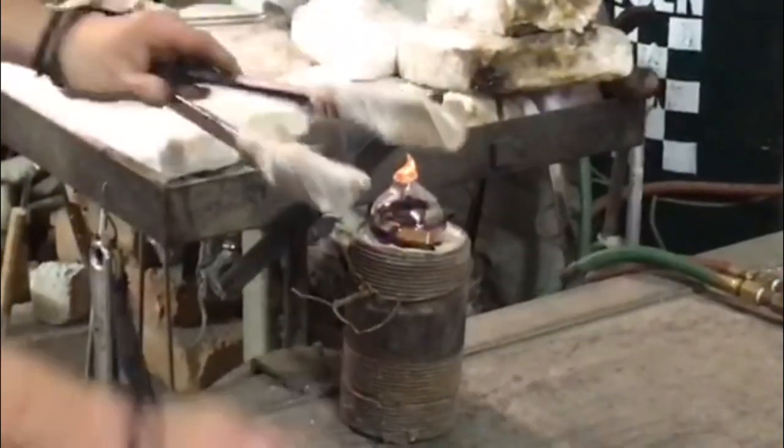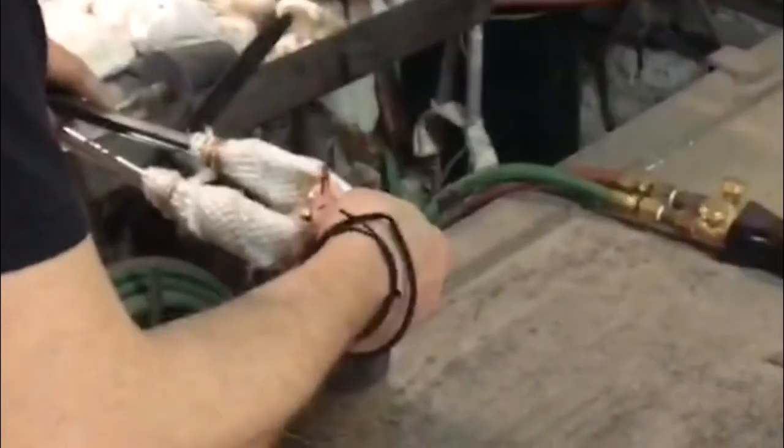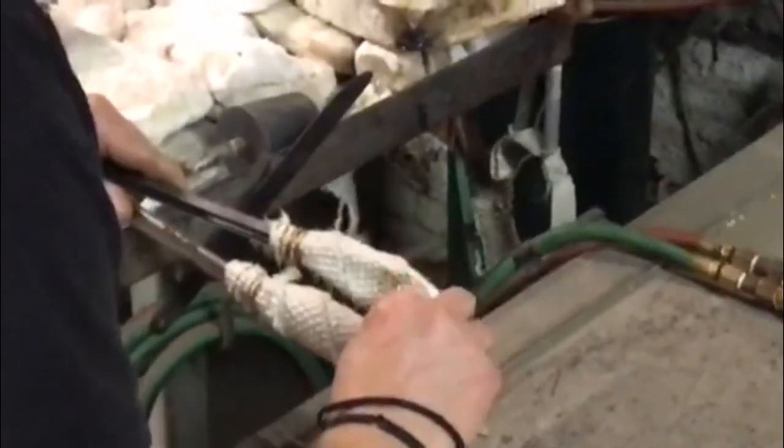The ornament will spend about a day in an annealing oven. This allows it to slowly cool down so it doesn't crack. Now we have a beautiful, mouth-blown, hand-crafted Christmas ornament that is a unique work of art.